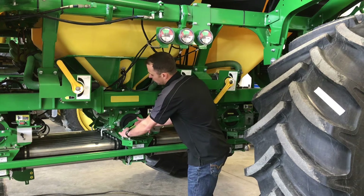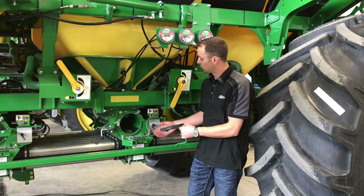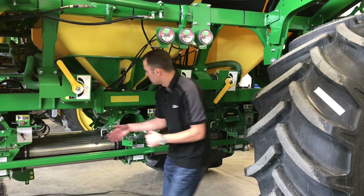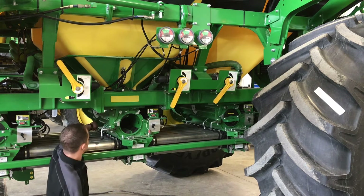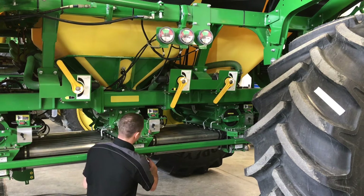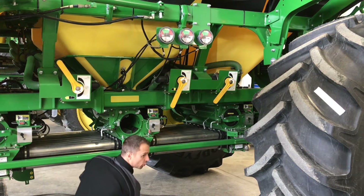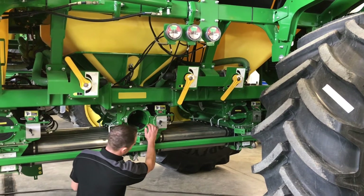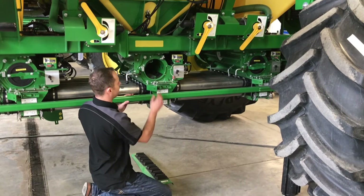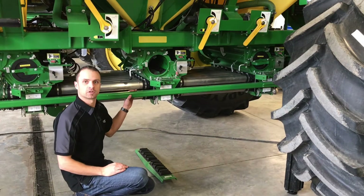First, we're going to remove our plug or our meter roll, depending where we have the inlet for our meters. Make sure our half-width disconnects are open, so our handle's down. Remove our bottom plate, make sure our handle's pushed in to let everything come down. Then we're going to blow out and make sure that everything's clean in here.